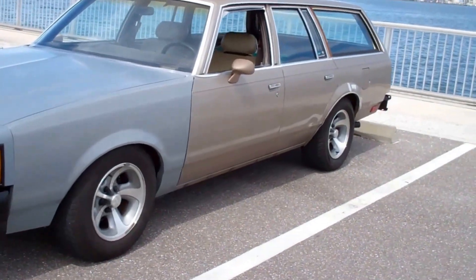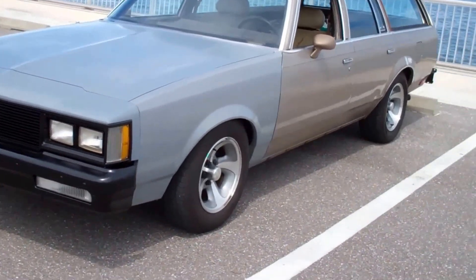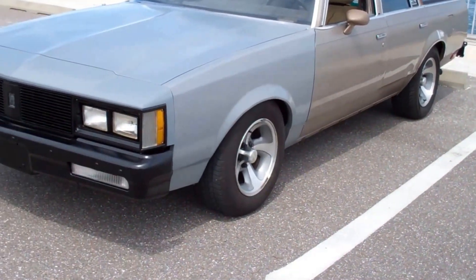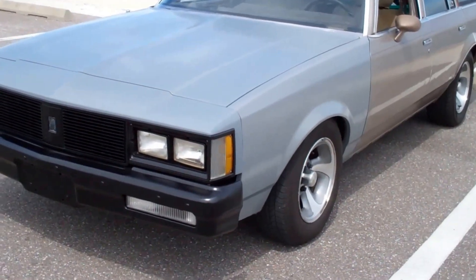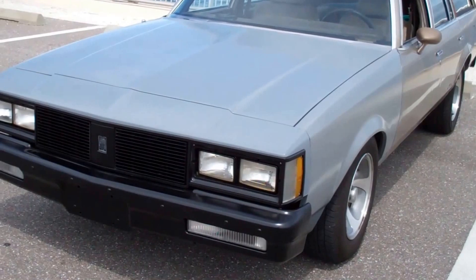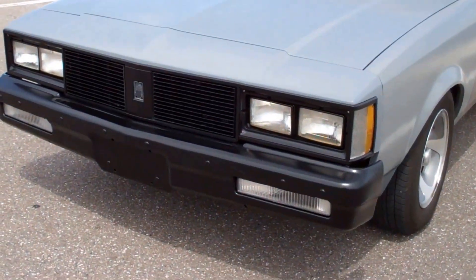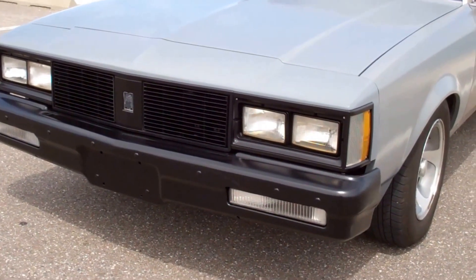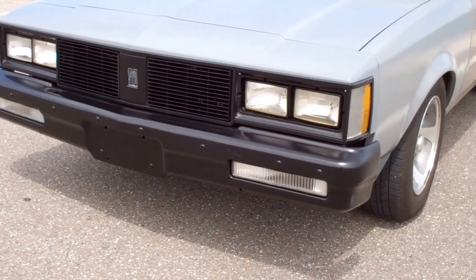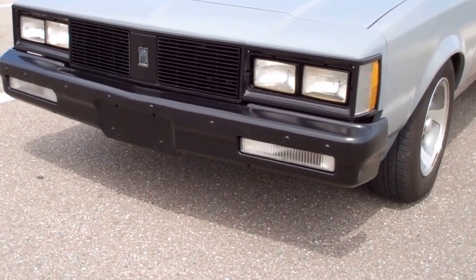Basically it doesn't look any different than it did when I put it up on jack stands originally, unless you get underneath it or get under the hood. The color I'm going to want the car eventually is the color on the nose and on the hood there. I blacked out the front end and I really like that blacking out. I'm not 100% on the bumper — that may be too much black. We'll just see about the bumper.